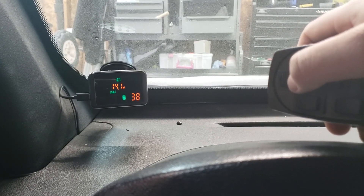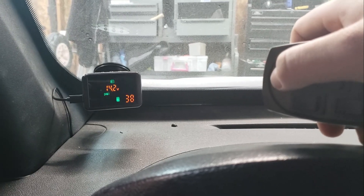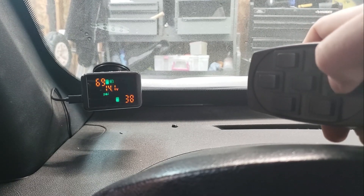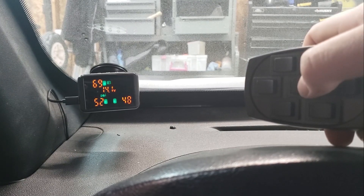The middle top front button does both front bags at the same time. I've just recently upgraded my switch system from a paddle valve system to an electronic solenoid system. The middle bottom button does both rear bags at the same time.